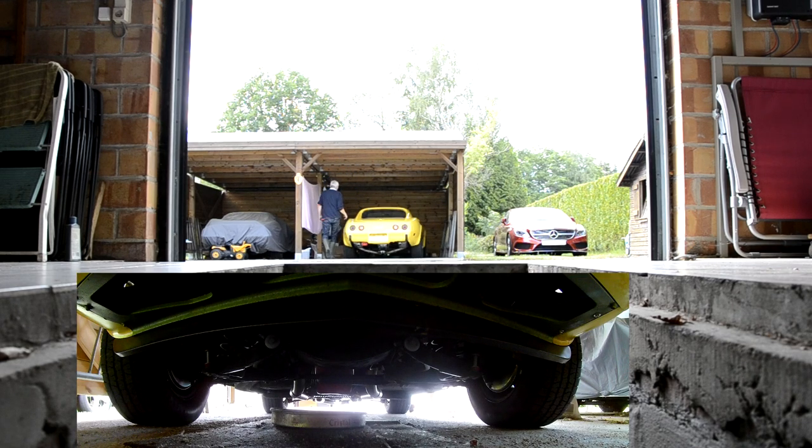Then we need to get the Corvette and drive it over the pit so I can get to work and do some necessary maintenance.